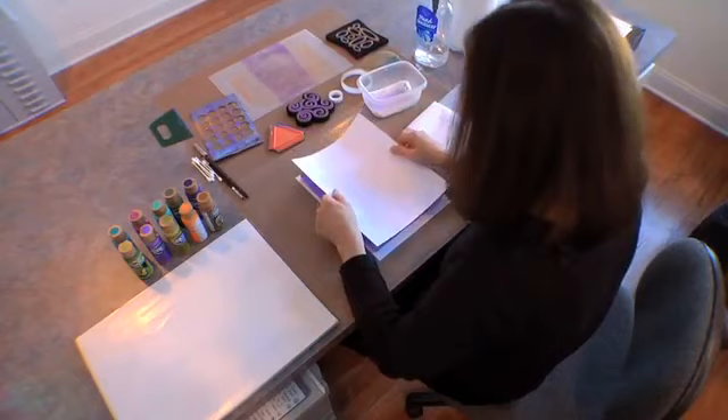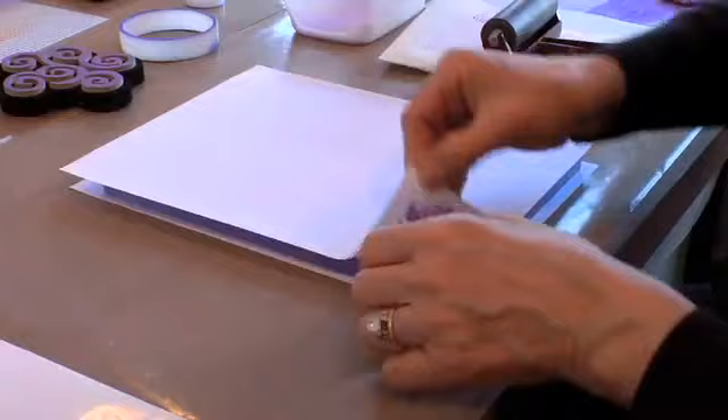And we'll just put that down. Rub it gently with your hands. And there we go — you can see how it pulls up all the textures that you've put on the plate.